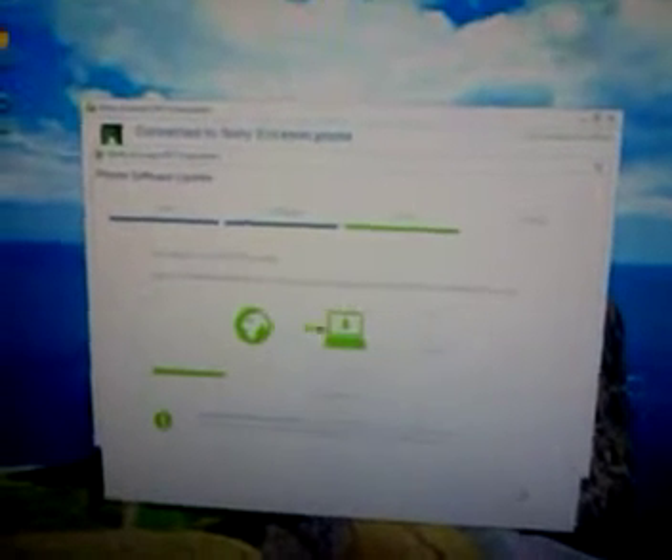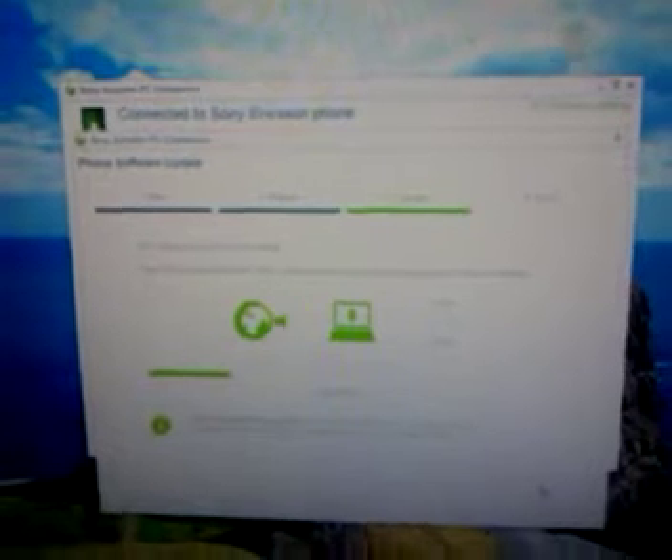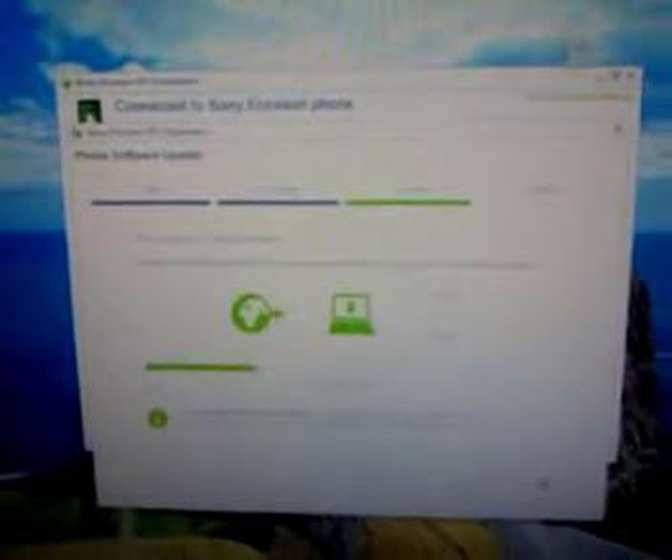Now if you haven't connected up your phone before, it will connect up the USB device and take a while before the software starts doing its thing. I've obviously connected my phone to my computer before, so here we are — it's doing its thing and it's downloading the latest firmware. At this point, there will be a little dialog at the bottom saying you don't have to hold the key down now, so I'm going to let go.